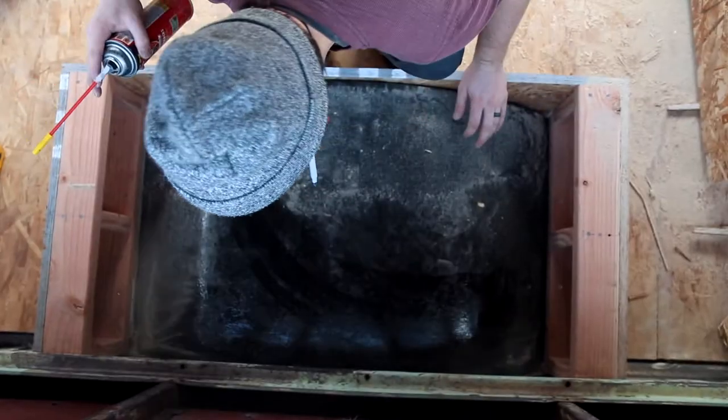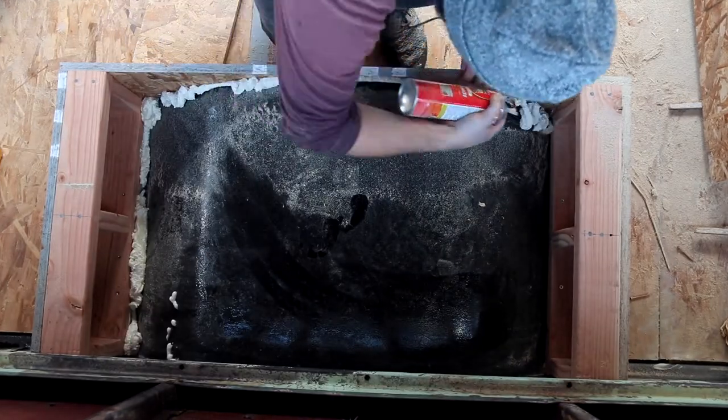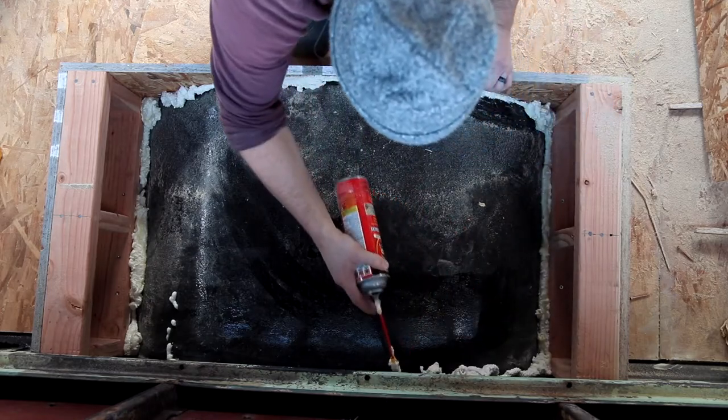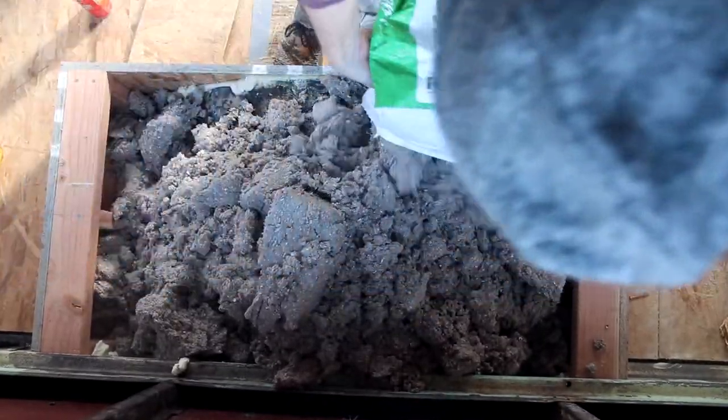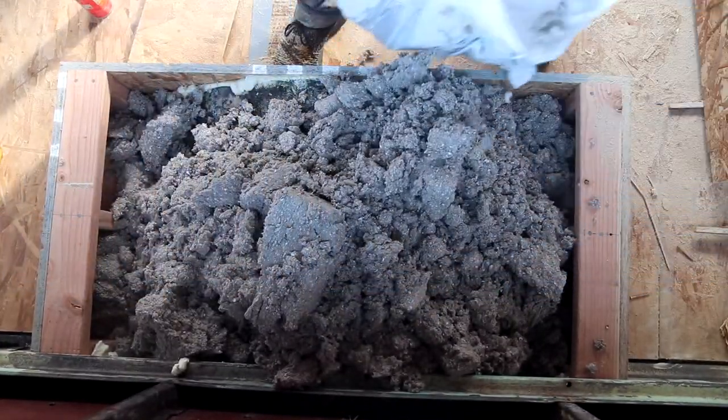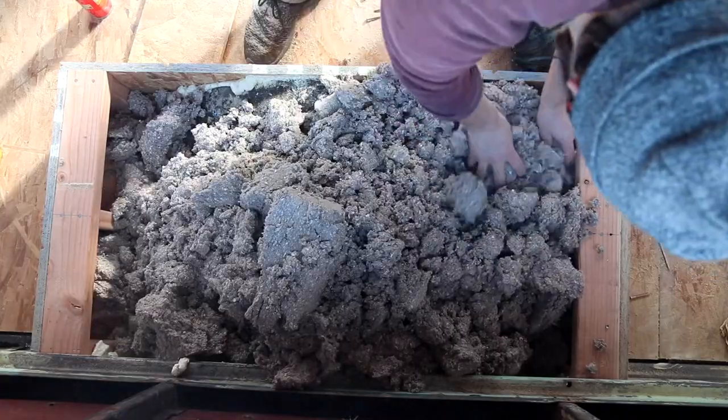I filled it with some Great Stuff foam — I didn't shake it enough, so it started spraying liquid. Then I filled it up with some insulation. It's actually really cool stuff — it's not itchy, it's like 80% recycled. I'll put a link to it down below.